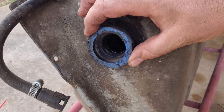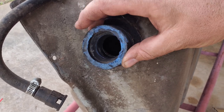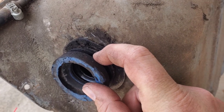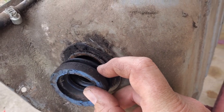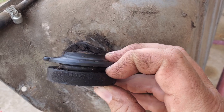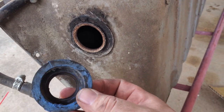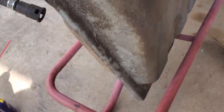We got our filler neck grommet. I wasn't exactly sure how this comes out, but basically what I did — stuck a screwdriver in there very, very carefully, kind of pried it down, then I saw there was actually a gap right there, stuck my screwdriver in, got it in, and basically pulled it out. Be careful with that — you don't want to rip it.